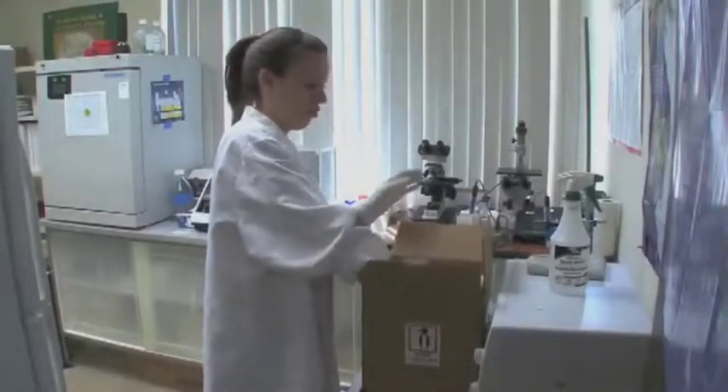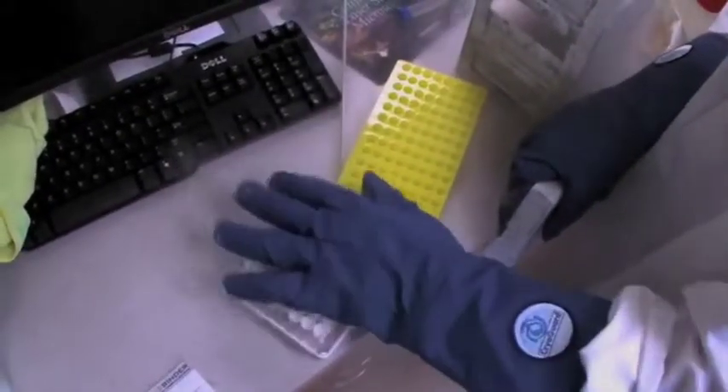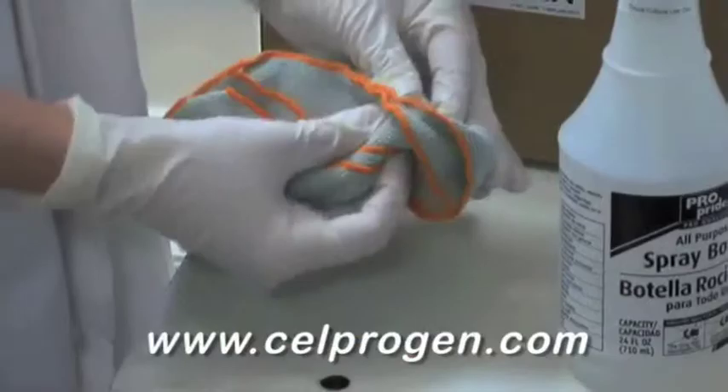Upon receipt, store in liquid nitrogen vapor phase until ready for use. Wipe down the frozen vial with 70% alcohol prior to thawing.